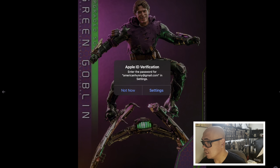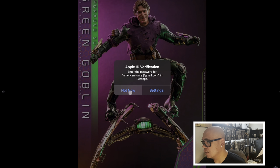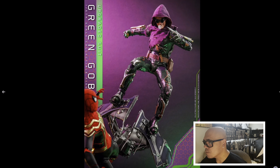So far everything looks pretty good — it looks very well articulated. The glider looks amazing. Let's look at another picture. There he is with the alternate look with the hoodie up and the goggles. It's just a prototype, so his face could improve — hopefully not worse.